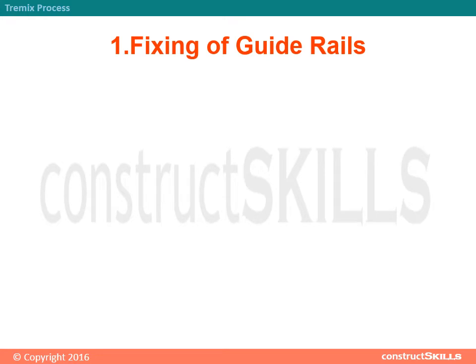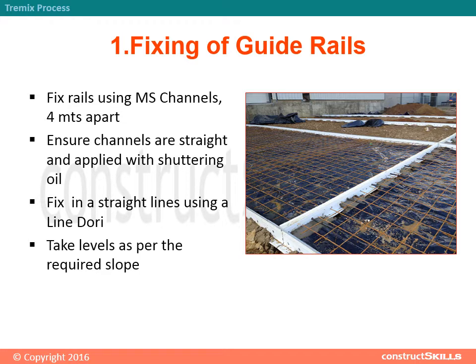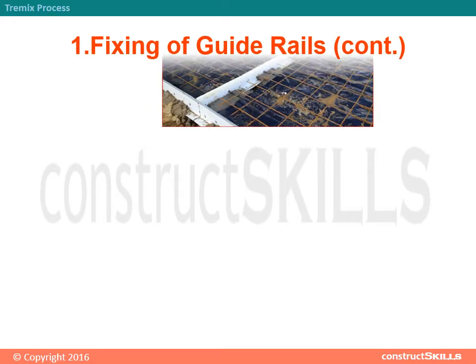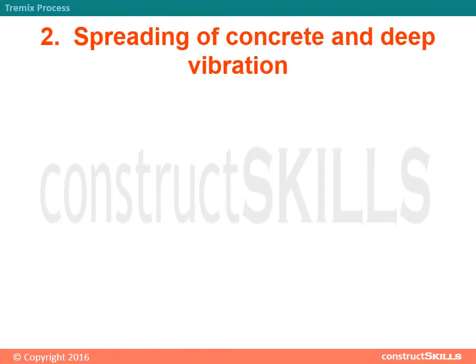Step 1 - Fixing of Guide Rails: Fix rails using MS channels, 4 meters apart. Ensure channels are straight and applied with shuttering oil. Fix inner straight lines using aligned dory. Take levels as per the required slope. Fix rails using concrete grout. Install dowels as per required diameter and spacing. Install expansion joints as required.